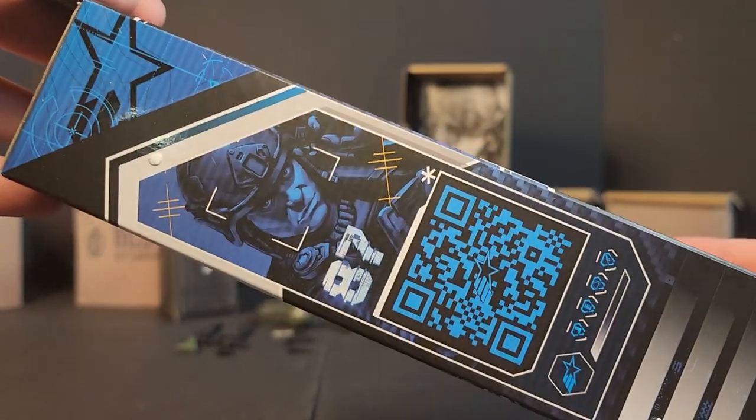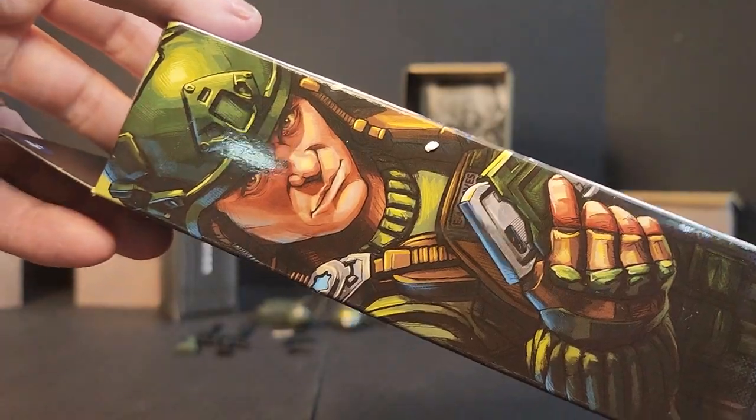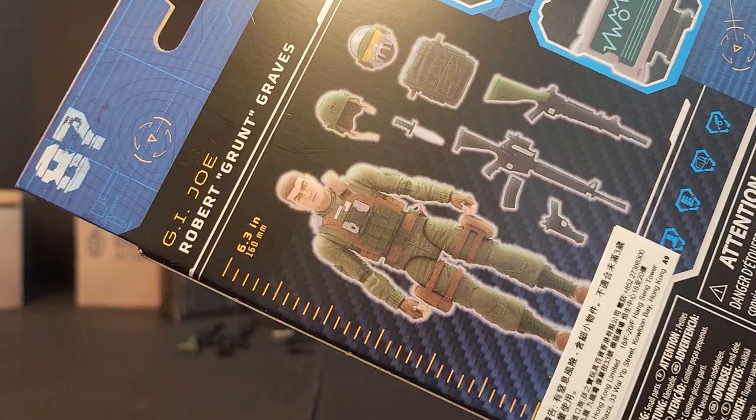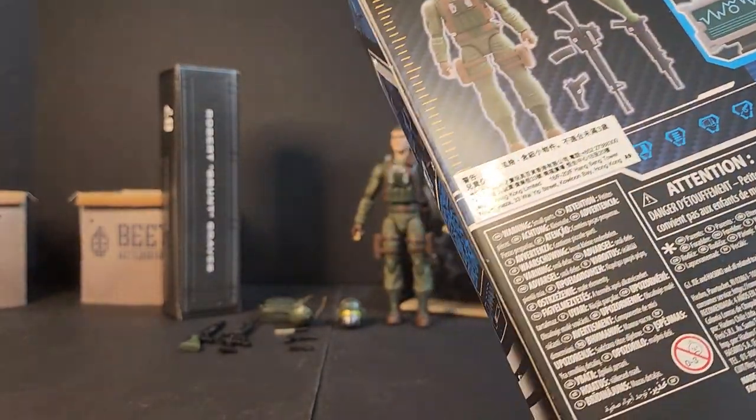He's going to be number 87 in the line. You get that shot again — he's checking out his little tablet, looking good. On the back we get a close-up of the tablet screen, a zoom into his pouches, and then his whole load-out right there.